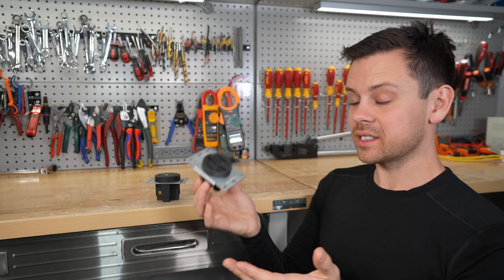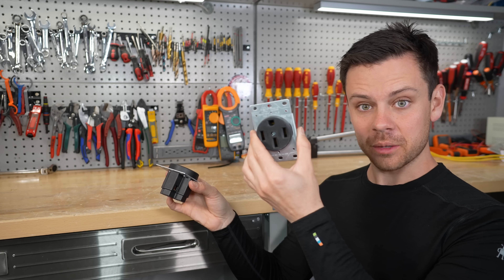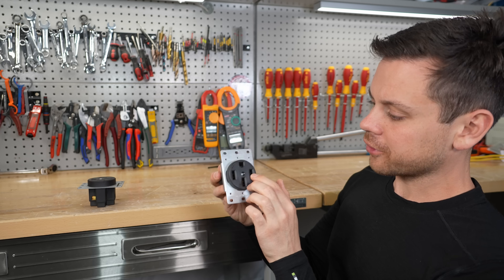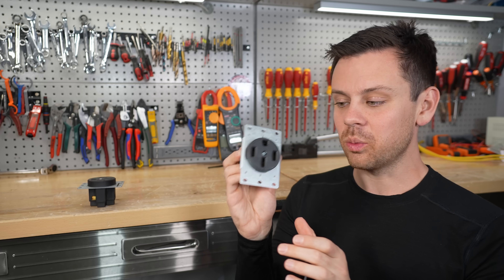When they go to the store, they see a $10 one and they see a $50 one. And a lot of times they say, I'm just going to buy the $10 one. It's rated for 50 amps, it's UL listed, right?